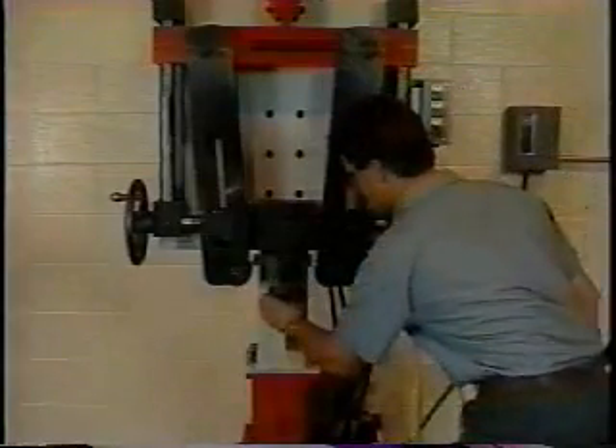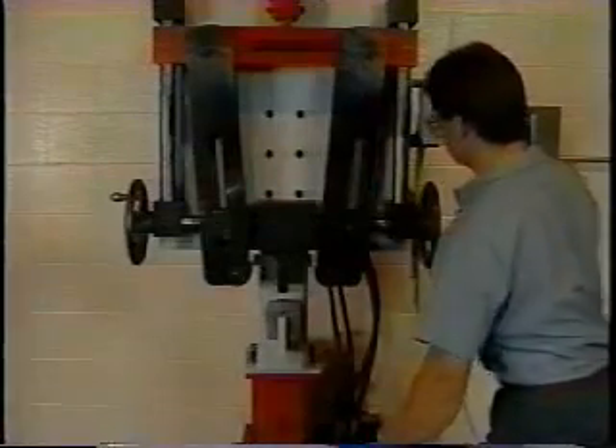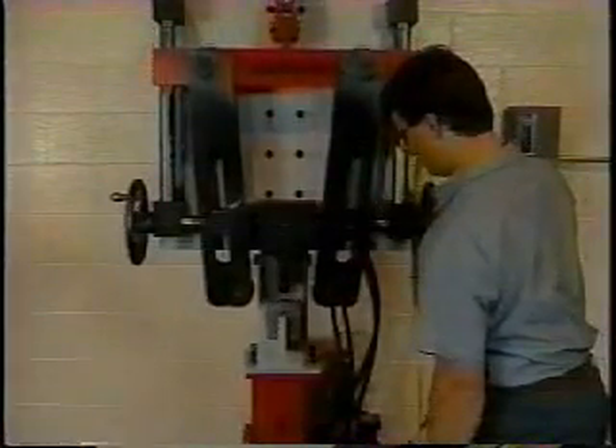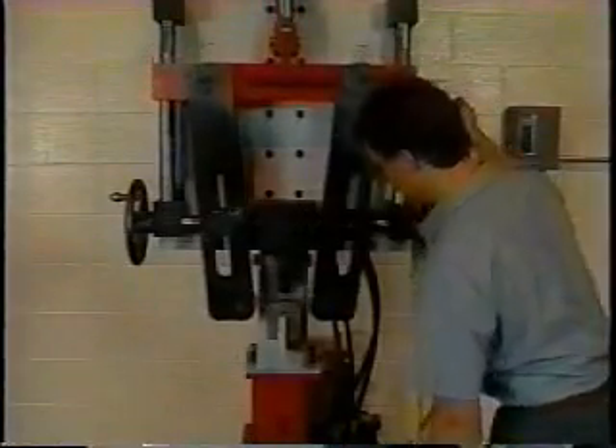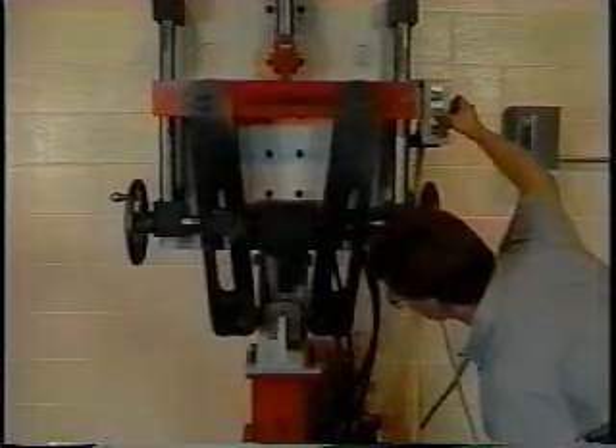After the power is on, insert the bending die and jog the machine downward into position for setup, using either the push-button or remote foot controls. The center of the forming rollers should be 1-1/2 inches below the widest part of the die.